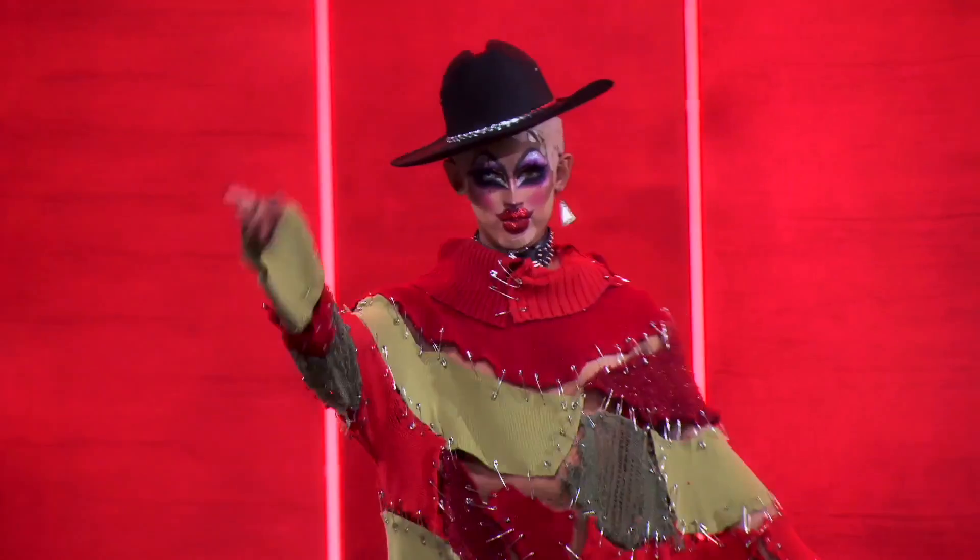Hey guys, it's Crystal Method from RuPaul's Drag Race season 12, and today I'll be recreating my Fall Runway makeup look. It's a little bit spooky, it's gonna be pretty easy, so watch me go from this to this!